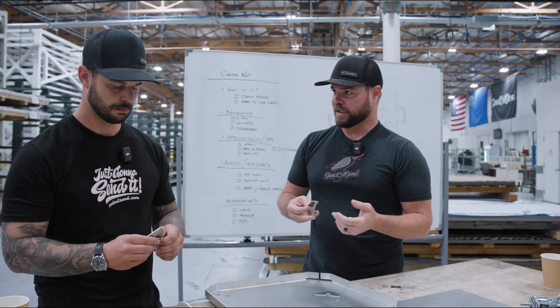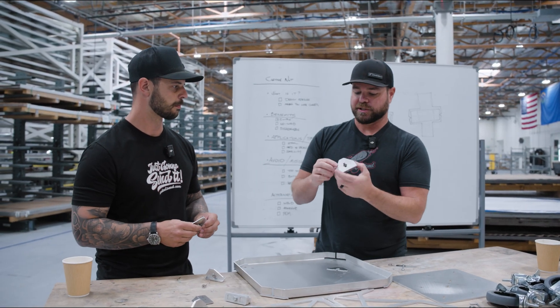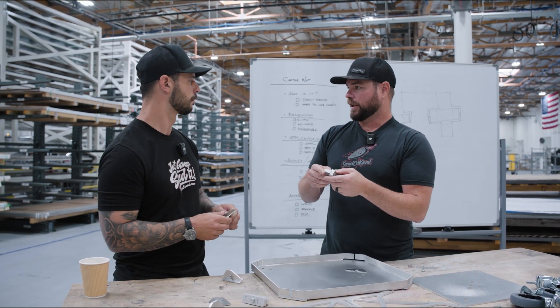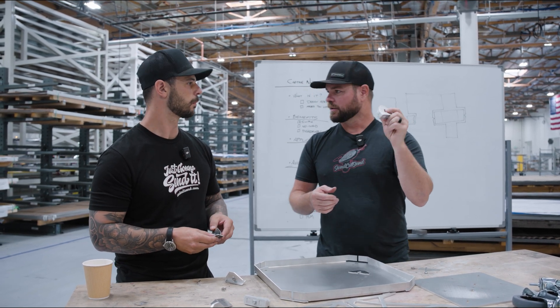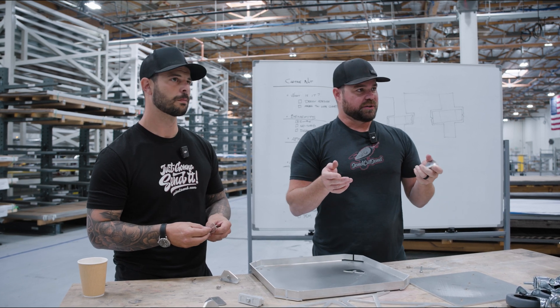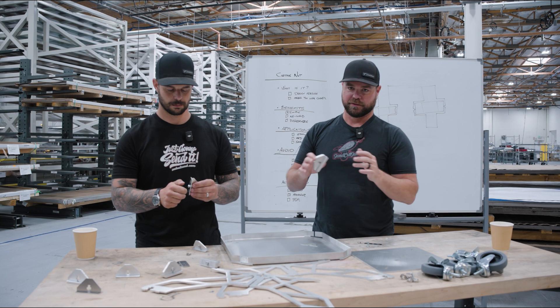As you get thicker material you'll want to allow a little more tolerance, because we do have a minimal amount of taper in thicker materials - sometimes two or three thou top to bottom in something like half-inch thick, 50-52 aluminum. On thicker stuff, 10 thou per side seems to work. Five thou usually works on most stuff; as you get thicker, allow a little more clearance.